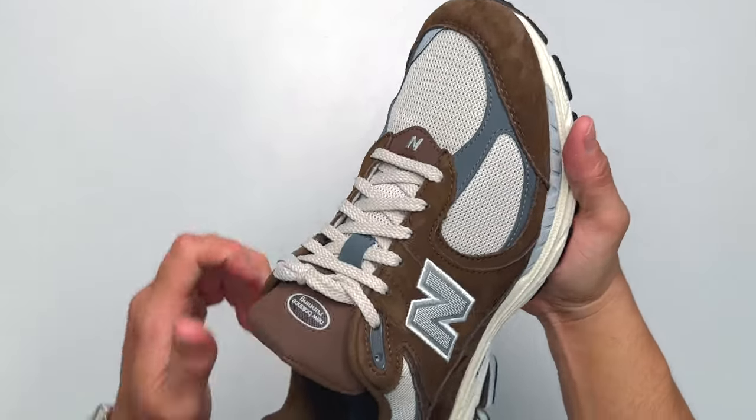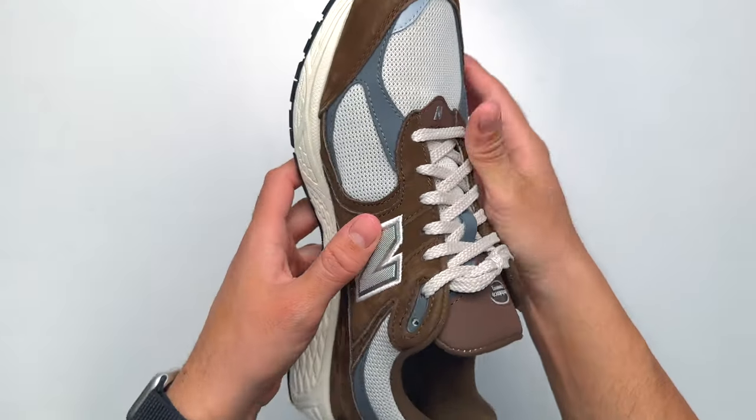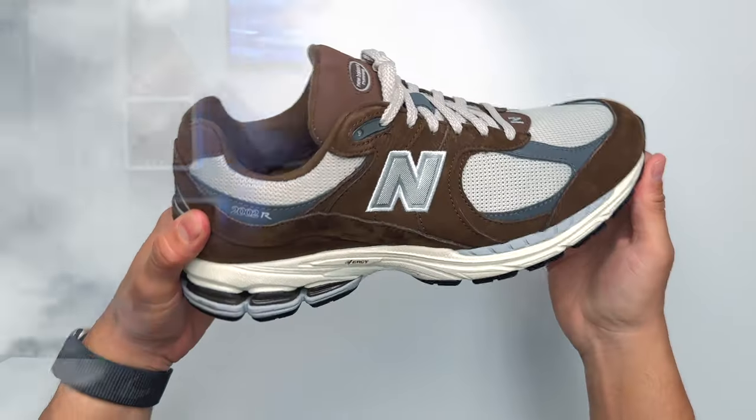If you already have a bunch of 2002Rs, there's really no point in getting the Vomero 5s unless you love the aesthetics. Would I get another Vomero 5? Probably. Would I get more 2002Rs? I probably would — because at the end of the day, the New Balance 2002R has something over the Vomero 5 and Nike overall, and that is quality. The quality on New Balance is untouchable; with Nike, some pairs are great and some are not.